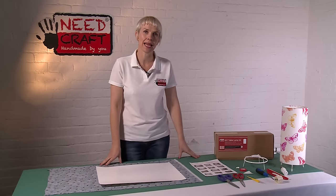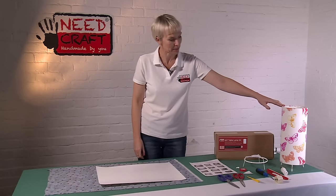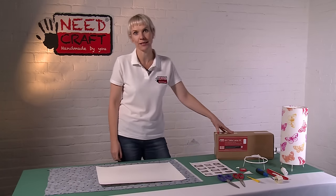Hi, I'm Sam from Knudcraft and today I'm going to show you how to make one of these fantastic table lamps from one of our great creative craft kits.